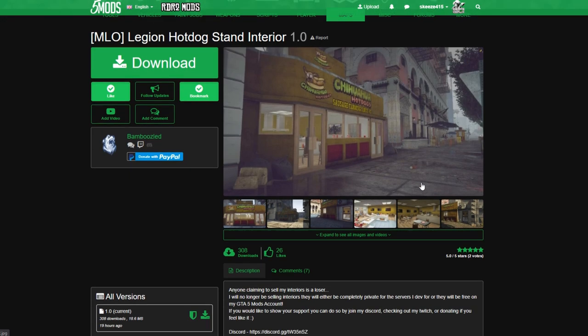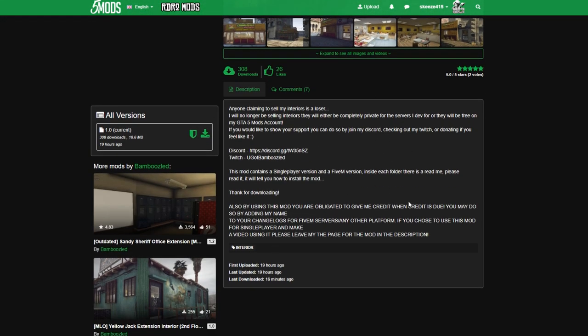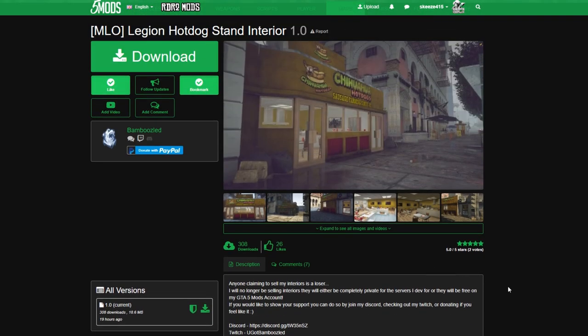When you get down to the mod page, scroll down and read the description. When you're done reading the description, come over and select the green arrow to download it — whichever is the current version at that time, select the green arrow to download.